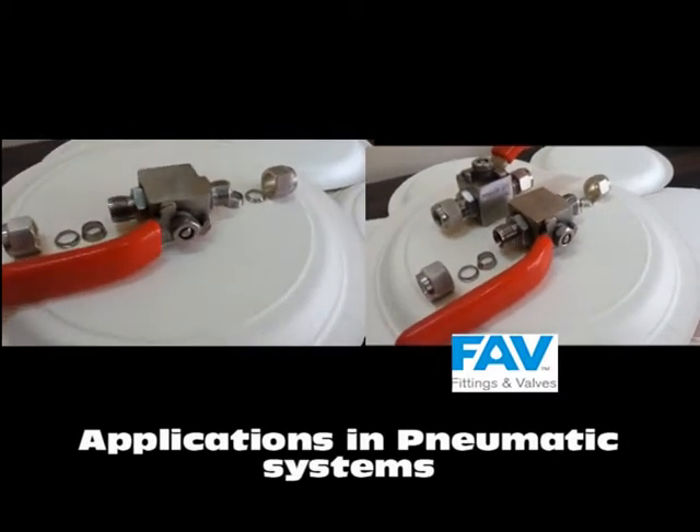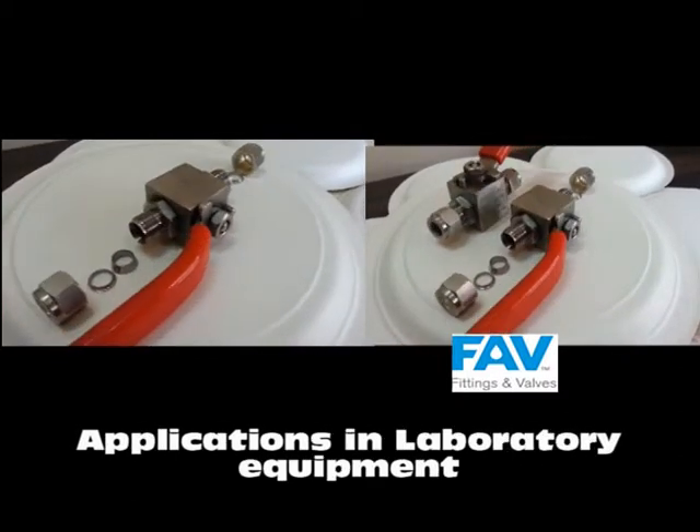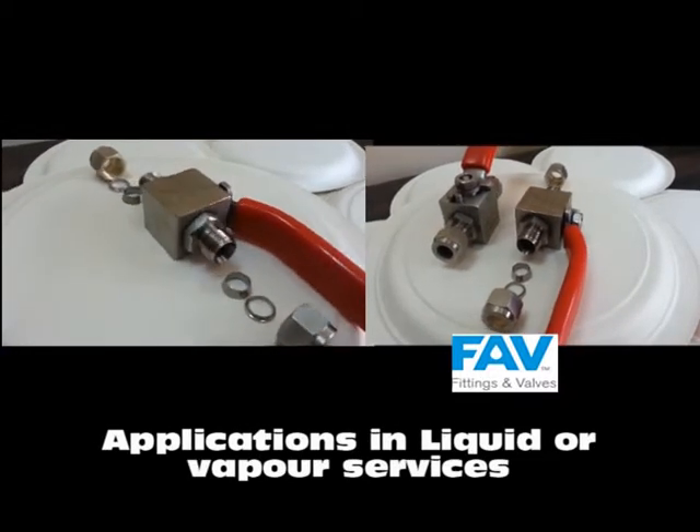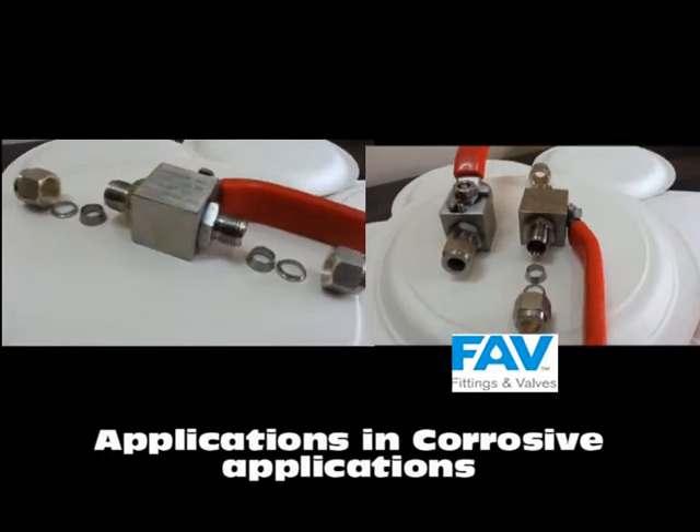Our instrumentation ball valves are used in a wide range of industries. For more details on them, please visit us at www.instrumentation-c.com.